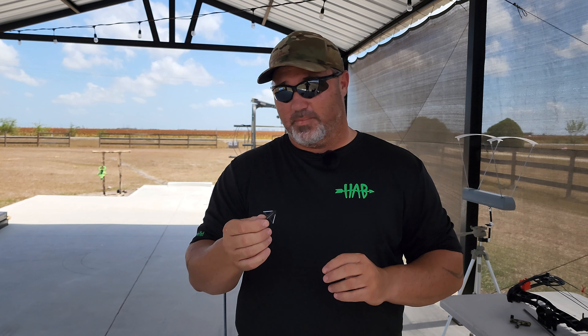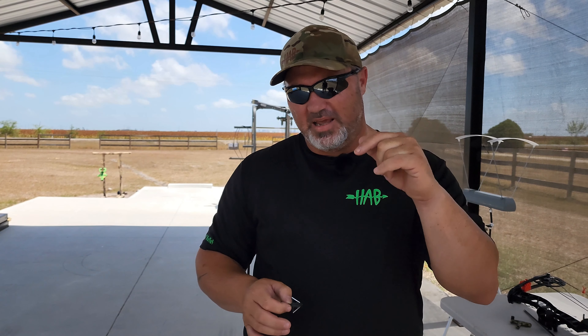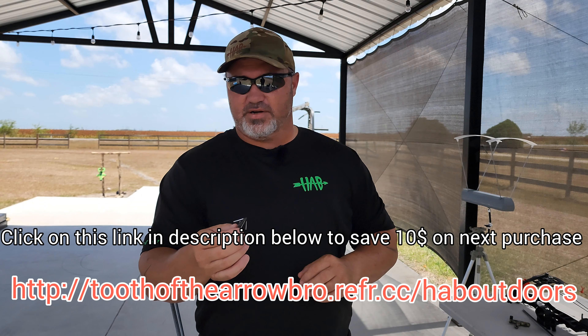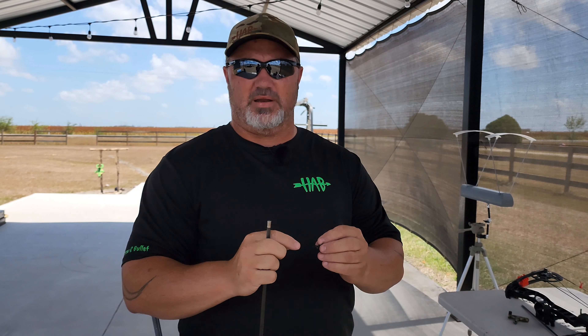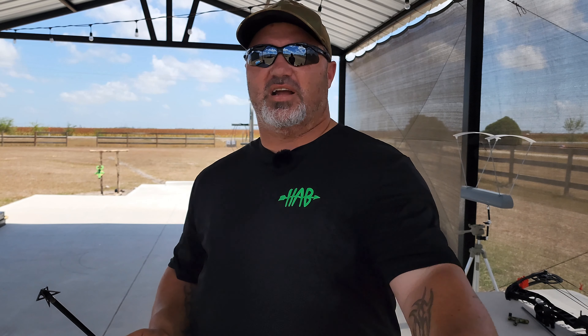If you'd like to donate to the channel I'll leave a link below. If there's anything you'd like to see reviewed, hit me up - I'll leave my email down there as well. You can send something to me and I'll give you my honest opinion and test it the best I can. I appreciate all your support and you sticking around watching this video. I'm going to do a hunting video with these broadheads shooting some pigs - that's the ultimate review, seeing what it does in an animal. Anyway, appreciate you guys. Every chance you get: wet a line, let her fly, put some rounds out at range. We'll see y'all next time.